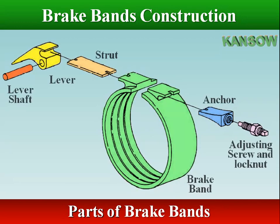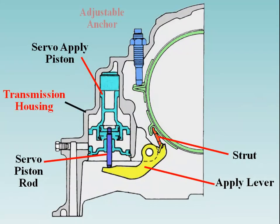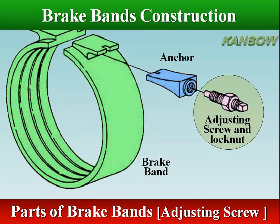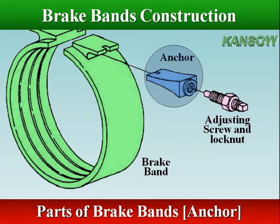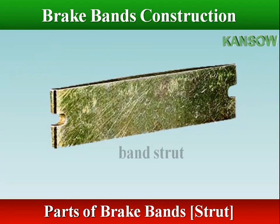One end of the band rests against a stop or strut in the transmission case. Some bands require adjustment, which is typical with older transmissions. The adjusting screw is found on the anchor pin for initial adjustment and to compensate for lining wear. If there is no adjustment, the anchor is fastened to the case. The anchor firmly attaches one end of the brake band to the transmission case. The other end of the band accommodates a push rod or linkage from a hydraulically operated servo, which contacts the band onto the drum.